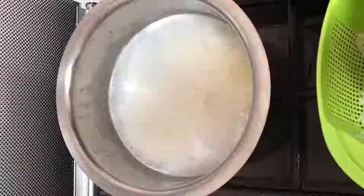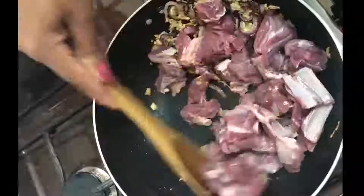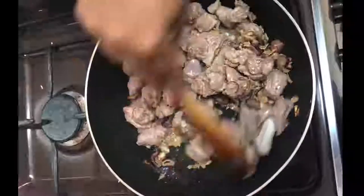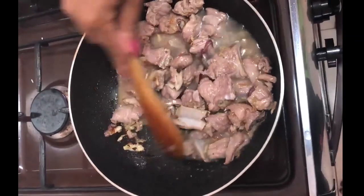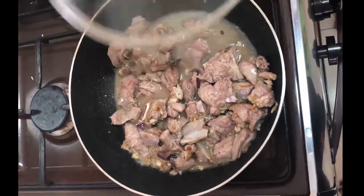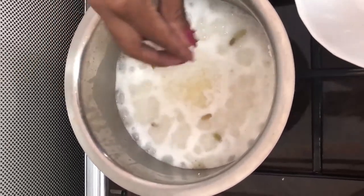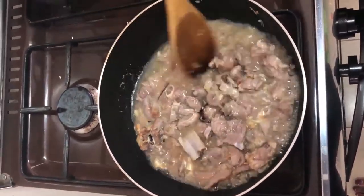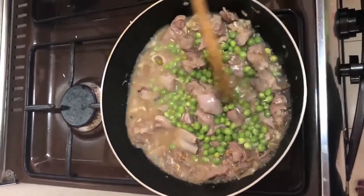I'll add the onions to the meat. I'll add my meat and let this cook for about five minutes. My rice is now boiling — I'll add cardamom for the flavor. My meat is now cooking; I'll add my peas so that they can get ready together with the meat and let this cook until they are ready.